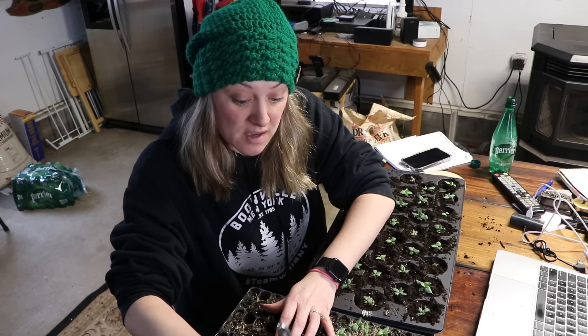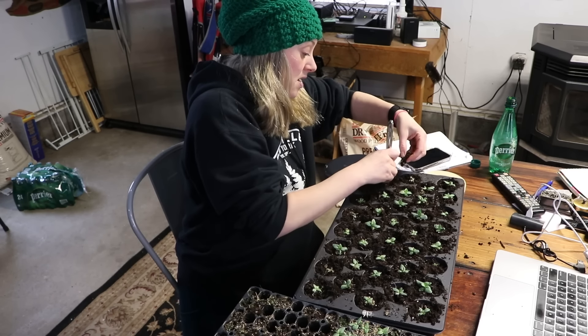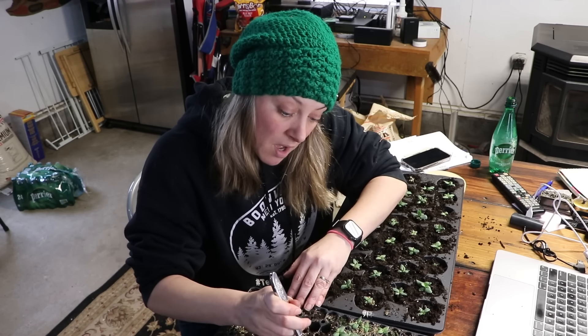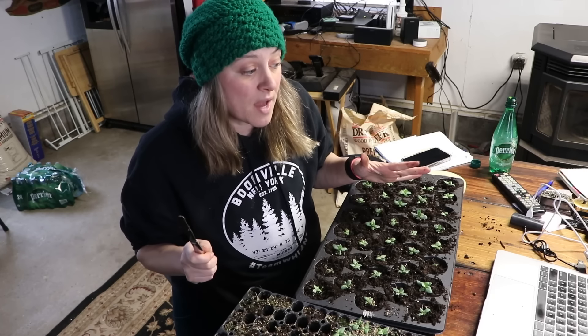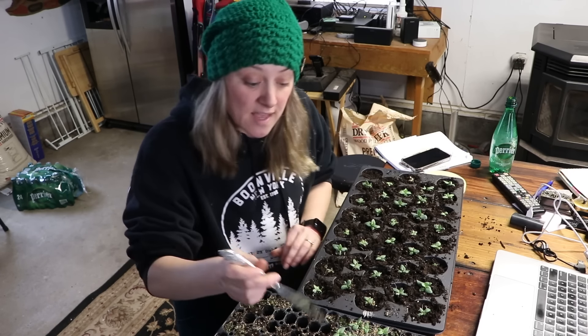Someone asked at what point do I call the super small ones a loss. If I'm planting them into the ground and they're smaller than a half dollar, I'm not planting them — I just don't think they'll grow and bloom that season.